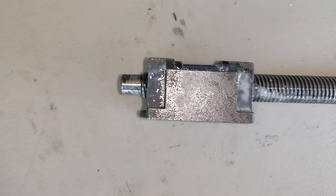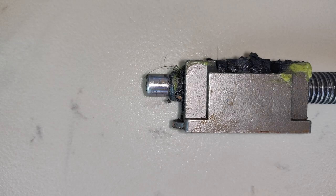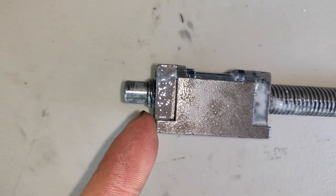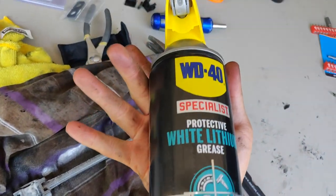Remember that you want to install the carriage back into the position that it was before. You can use the picture that you took for reference. Now that that is in position, you can go ahead and grease up the rods for lubrication.